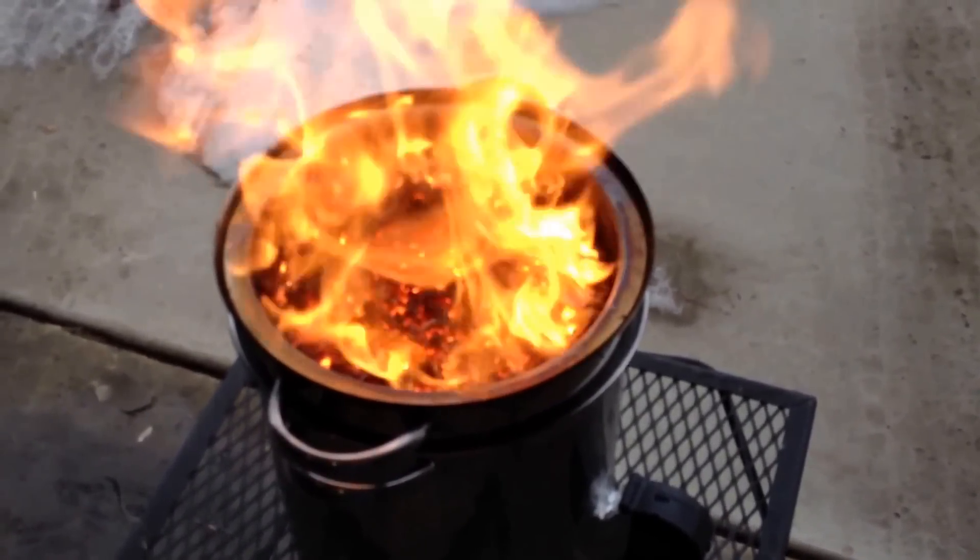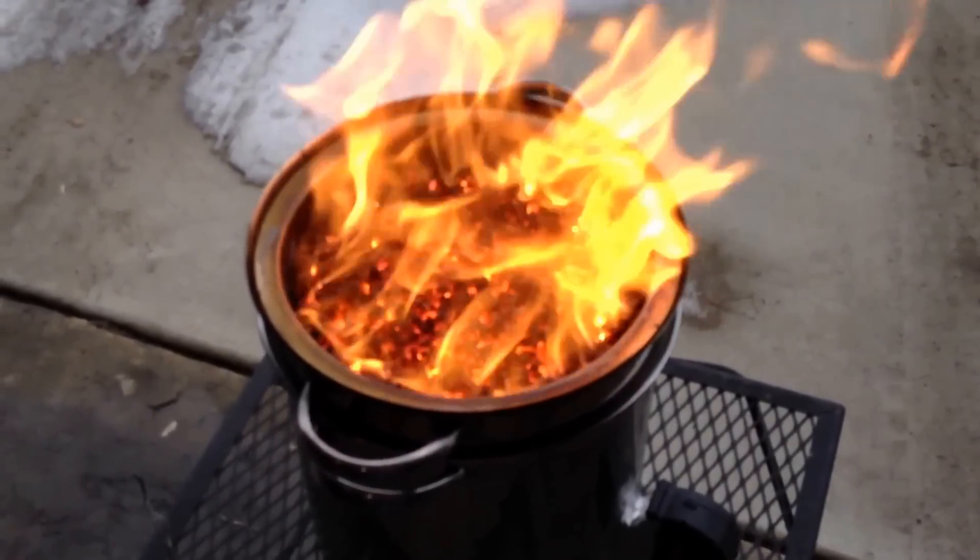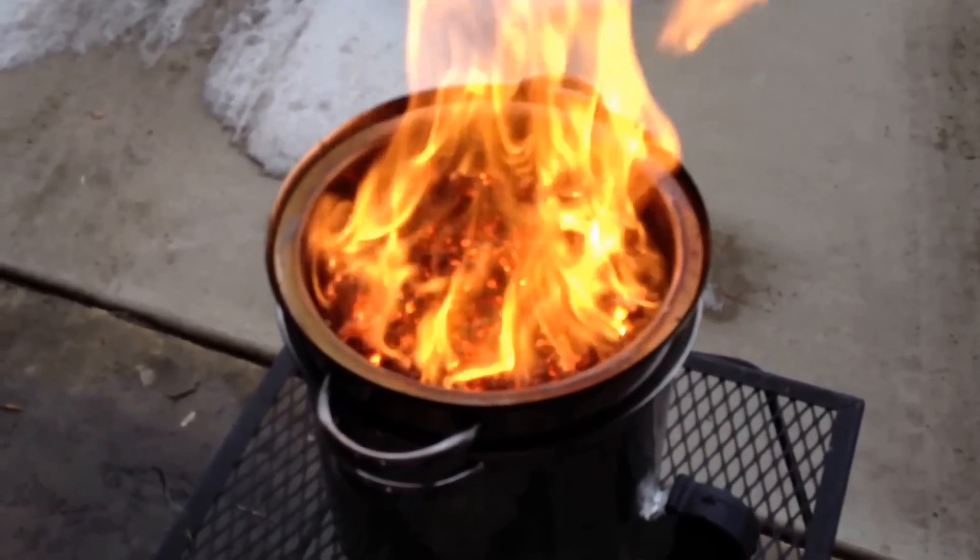I'll see how long this burns. It's probably gonna burn pretty quick. It's two quarts of pellets.